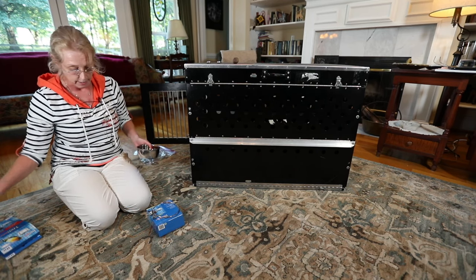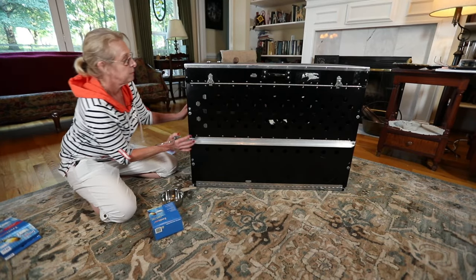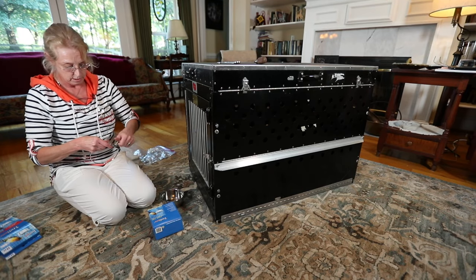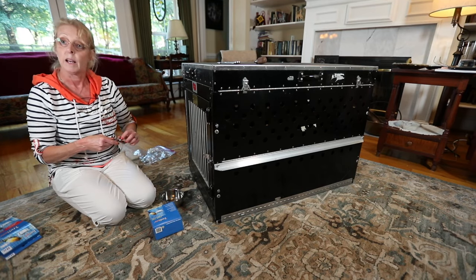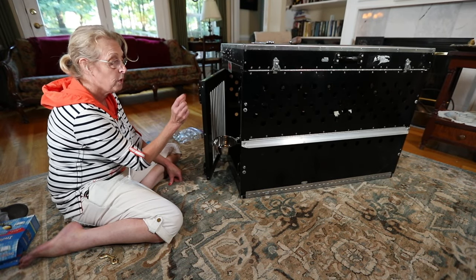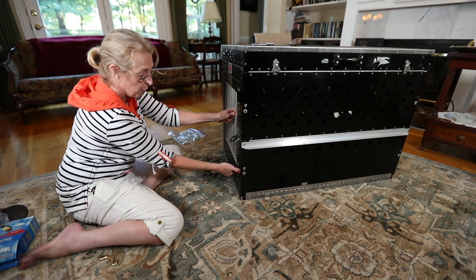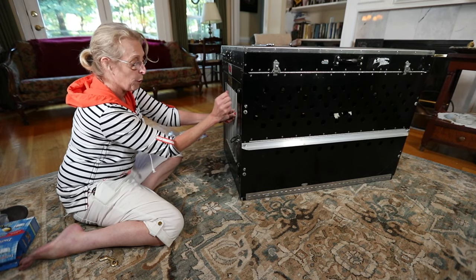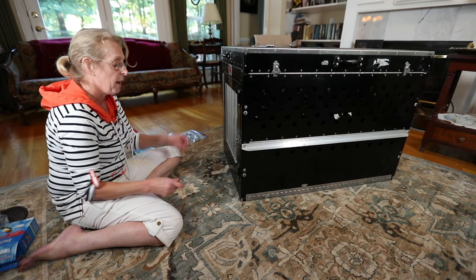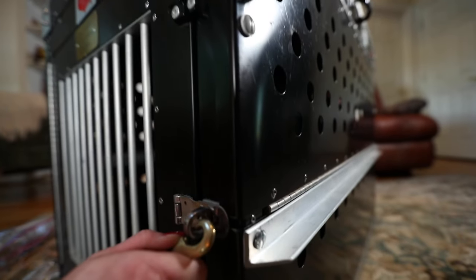To have an airline compliant crate, you have to have two bowls attached to the door. When you get a crate from us, it comes with everything you need except the dog and a blanket. An airline compliant crate also has to have two, preferably three, secure door latches. Our door latches are spring loaded and they're metal and we have a stainless heel hasp. The airline will not let you put a lock through here, but you can put a bolt through there.